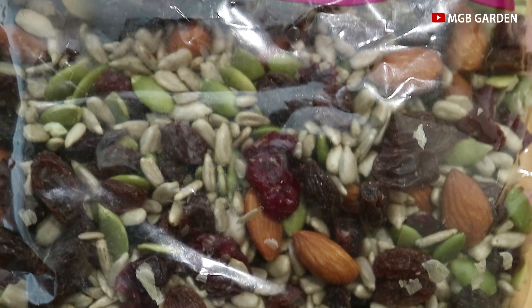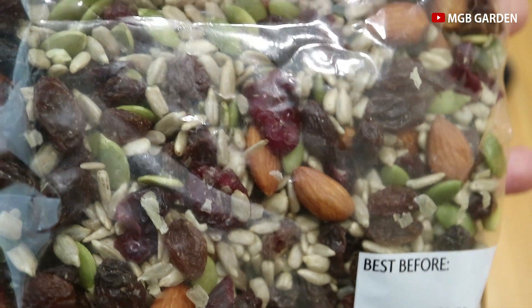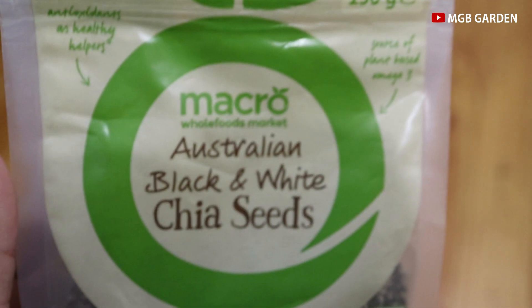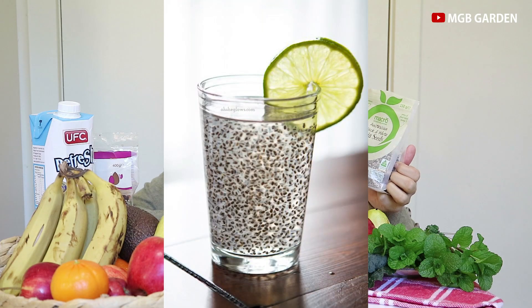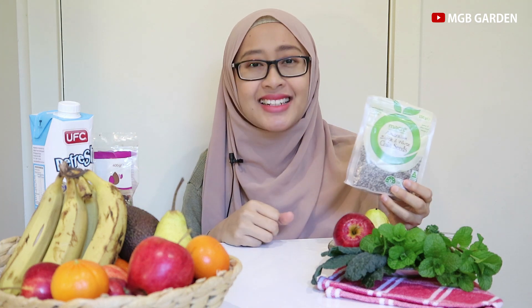Smoothies itu biasanya digunakan untuk sarapan. Agar lebih padat gizi, karena buah-buahan seperti pisang dan alpukat sudah mengandung karbohidrat, lalu ditambah sayur-sayuran, dan untuk menambah proteinnya biasanya ditaburkan dengan kacang-kacangan. Saya punya trail mix — campuran antara kacang almond, biji bunga matahari, dan pepitas yaitu isi labu, serta raisin atau kismis. Lalu ada juga chia seed. Pohonnya sendiri seperti pohon kemangi tapi ini bukan kemangi. Kalau kena air, chia ini bijinya diselimuti lapisan bening yang kenyal seperti selasi. Kalau nggak punya chia, pakai selasi bisa juga — manfaatkan bahan-bahan yang ada di sekitar kita.